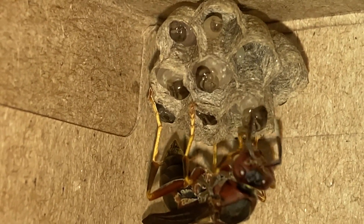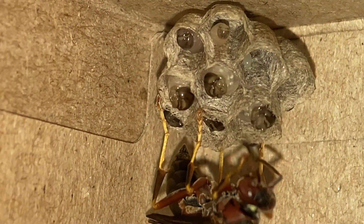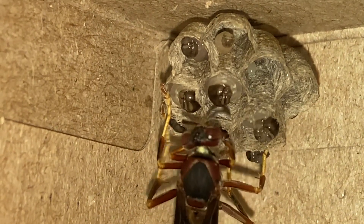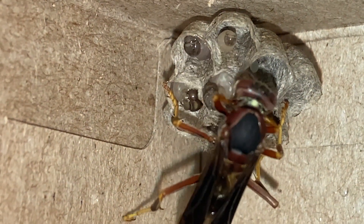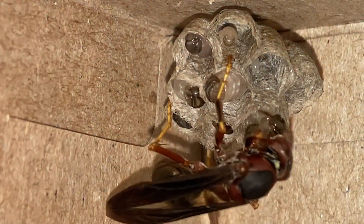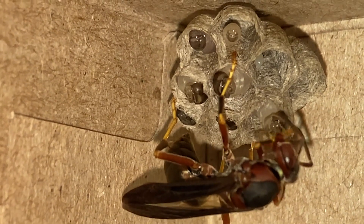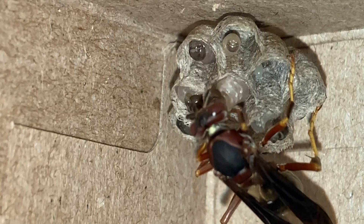Here she finishes up and starts to clean up, and she'll wrap it up until the next foraging run — or in captivity, until the next hand feeding. Here she drinks some of the liquid that the larvae produce: in exchange for her protein, they provide a very sweet carbohydrate liquid that the adult wasps will drink. For her own sustenance it's very important that she gets some of that after each feeding.